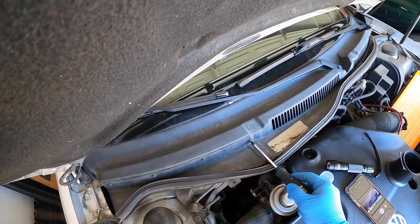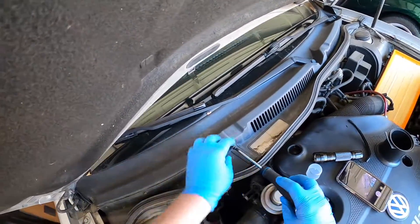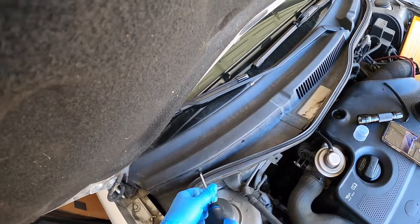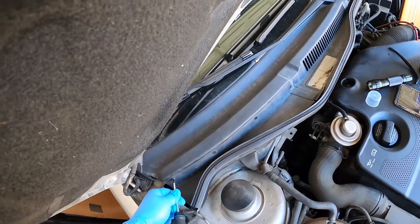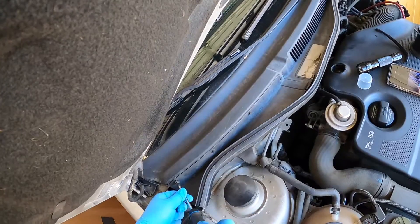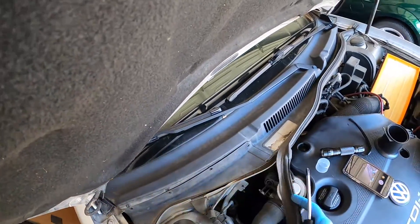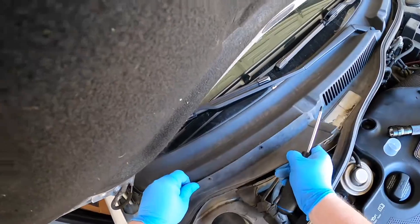I'm going to change the cabin air filter on a 2003 Volkswagen Golf TDI MK4. Remove these four little screws. You can kind of tell when you need to do it — it starts smelling pretty gross inside. Got to lift this guy up a little bit, remove some of this grommet, and slide this out.